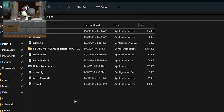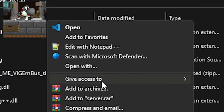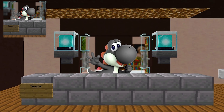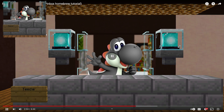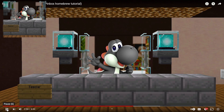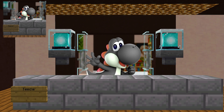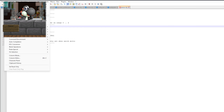Now go back to your computer, extract the Pinbox server folder, and look for a file called 'server.cfg.' Right-click it and open it with Notepad or Notepad++, your preference. Inside, look for the text that says 'monitor index' — this decides which monitor Pinbox will be streaming. If you have multiple monitors, set it to the monitor you want; otherwise set it to zero for your main monitor.